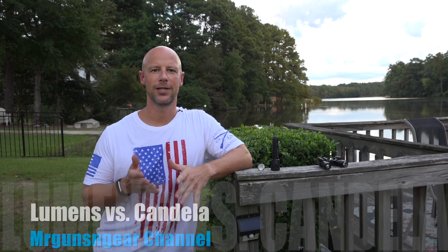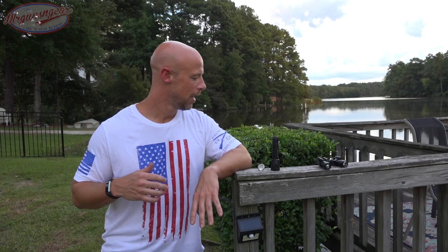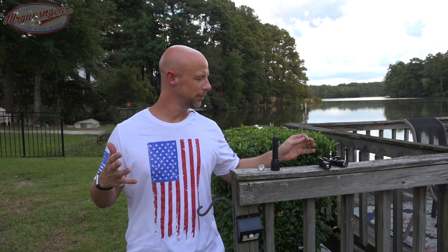Welcome back everybody. Today we're going to try to clarify some terms that I hear misused all the time — pretty much in every single light review I do, people conflate these terms down in the comment section. I want to clear it up and give you guys a better idea of what you're actually looking at when you're looking at specs for lights, particularly lights for self-defense.